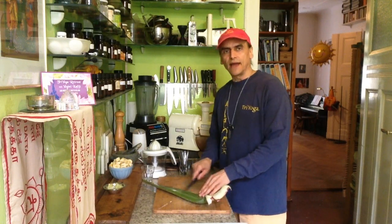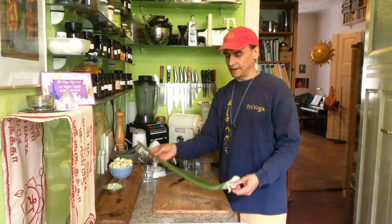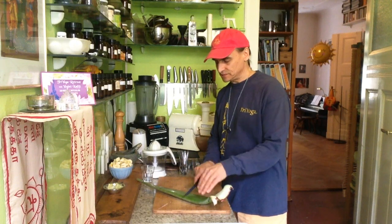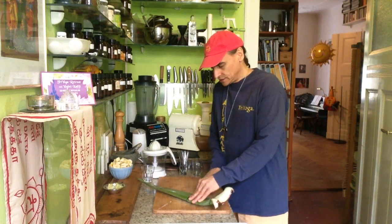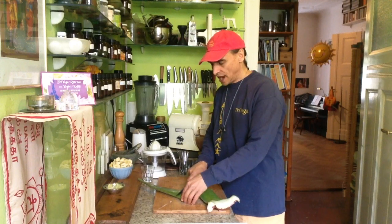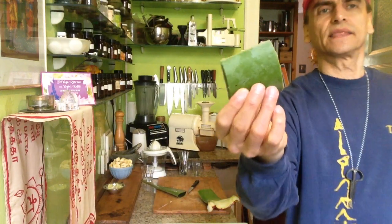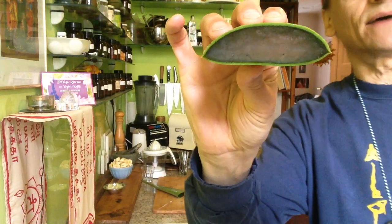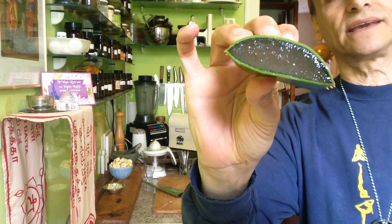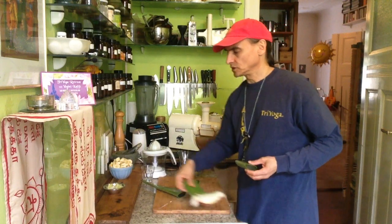I cut a piece from the middle — maybe two or three inches. I'll store the rest in the refrigerator. It's a big piece and there's no space in the fridge for it all, so I cut it in two parts. I'll begin with roughly this size. Inside is the gel, and that is a super healthy thing we can use.